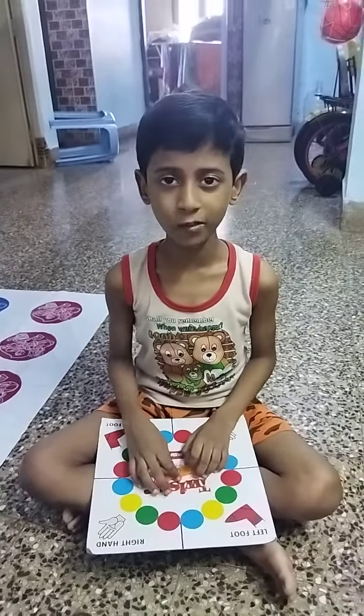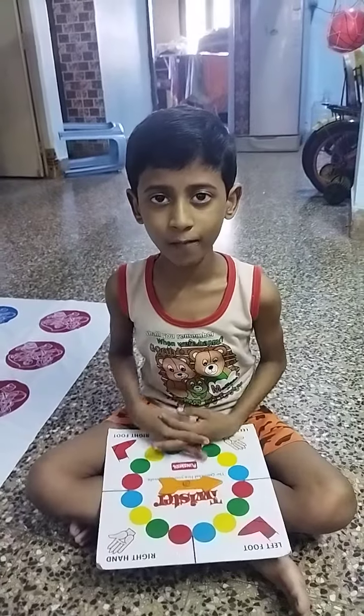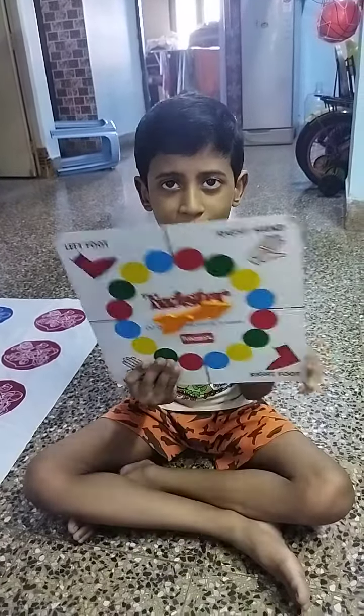Hi y'all. Welcome to Nicky Niby Rocks. Today we are going to play Twister.